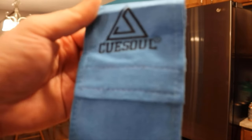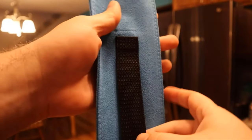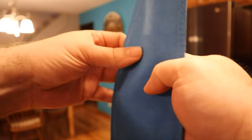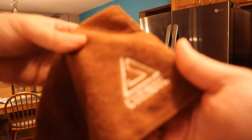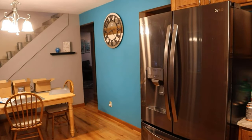I just received my CuleSole pool cue in the mail, got it delivered. Here's the bag it came in — really nice. It's got a strap on the back. And then it came with this nice little towel to wipe it off with. Now let's check out the cue.